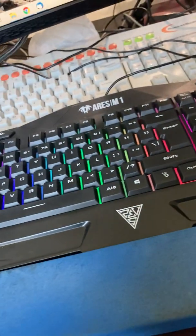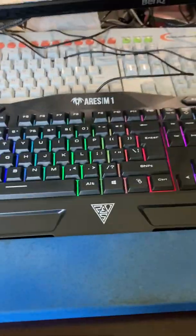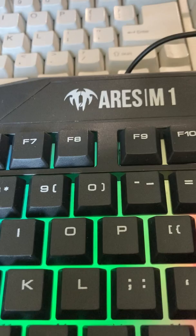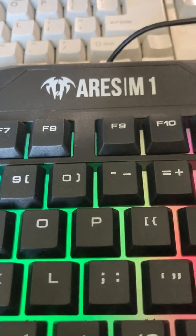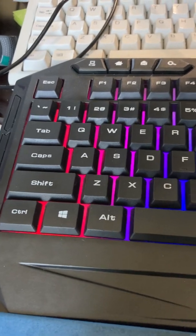Number two, let's talk about the keyboard. The keyboard is the Ares M1. It's a nice keyboard except for one thing: the lights are static. They don't pulse.